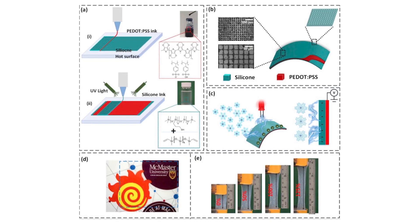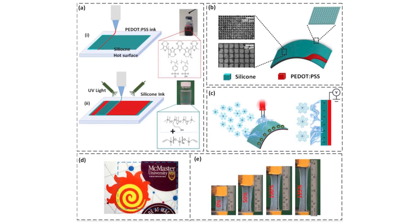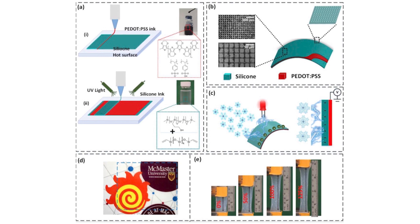Essentially the prototype seems like an interesting energy harvesting application that generates charge through static electricity and produces energy from the exchange of electrons.